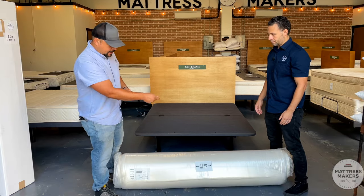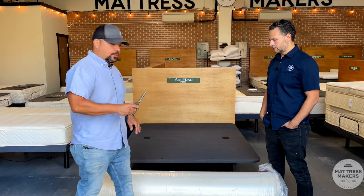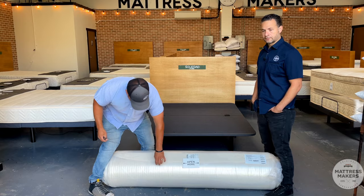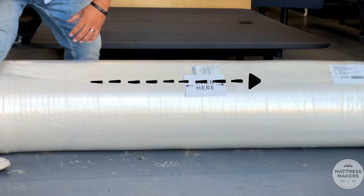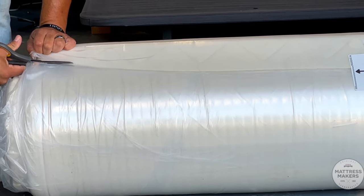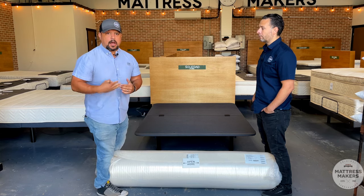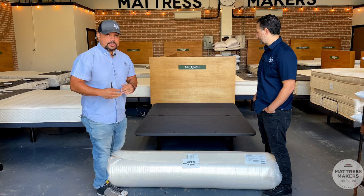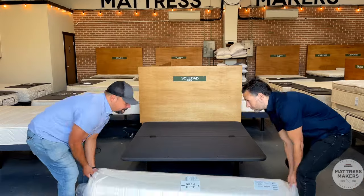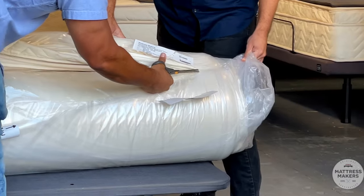Now this part is where you've got to be very careful — you do not want to open it and cut the mattress. I recommend getting scissors rather than a box cutter. We're going to do this very slowly. We marked it right here — there's a little gap between the mattress so it's easier to get the scissors in. You want to open up on this line very slowly so you don't cut the mattress. I'd actually recommend doing it on the bed — it's a little easier so when it opens up it just lays out on the bed.